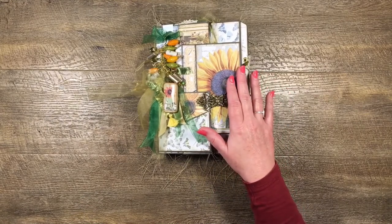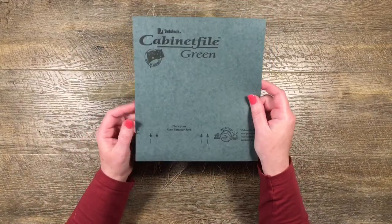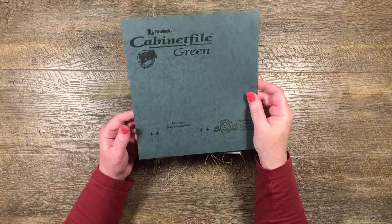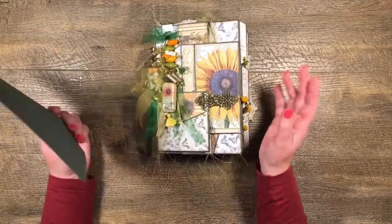For the actual construction of my file folder I used hanging files — you know, the ones with metal at the top that you hang in a filing cabinet. I chopped all of those up and used them to make this because I thought it went really nicely with Cara's paper and I'm quite happy with it.